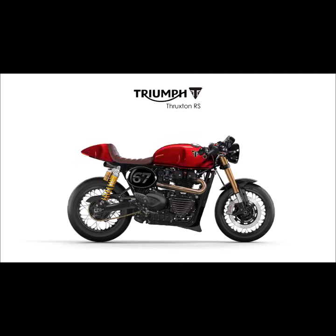Now we switch the color again to red to see how that looks. Let's try a combination with a black seat instead of the brown one.